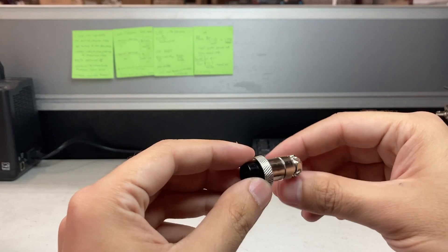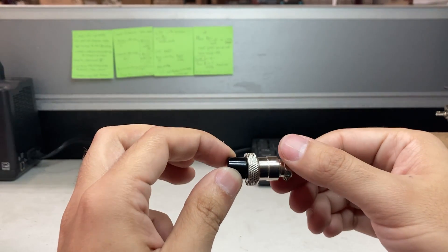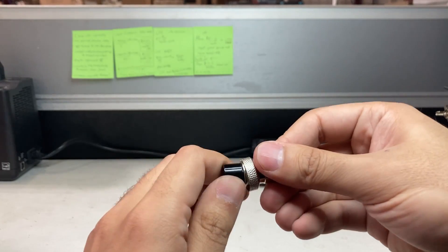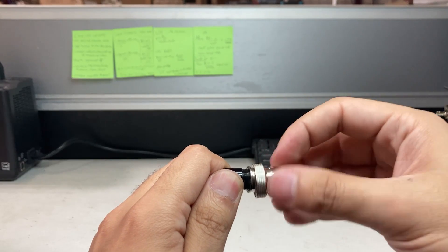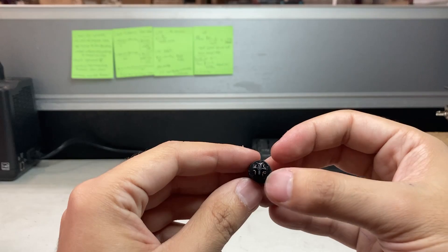So you will need a soldering iron. First thing you do is put your left hand around the black end. With your right hand, you're going to turn. So it's actually going to remove the metal housing. And you'll notice all these connectors — just five of these.